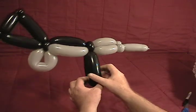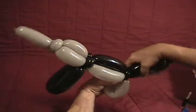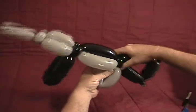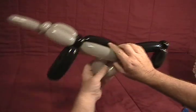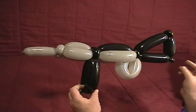And there we have our machine gun. Sometimes you have to position it to get it to stay right. There we go — a machine gun.